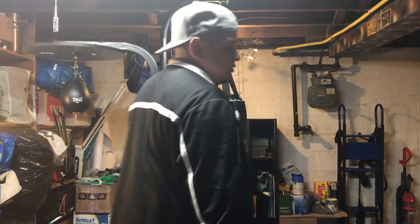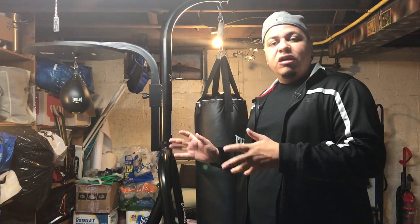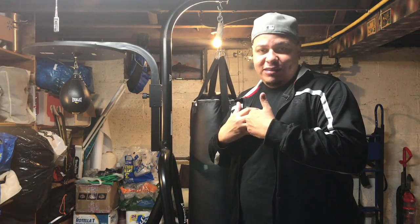All right, what's up guys and girls? I haven't made a video in a long time, so I want to make a little video here. Now, let me start by saying I'm not a professional fighter. This is just the way my style is, the way I've learned growing up in the street, to defend myself.